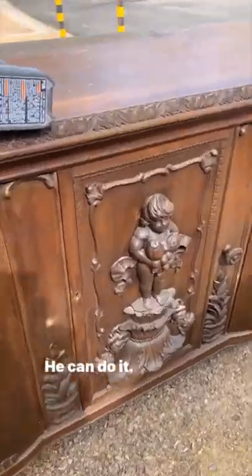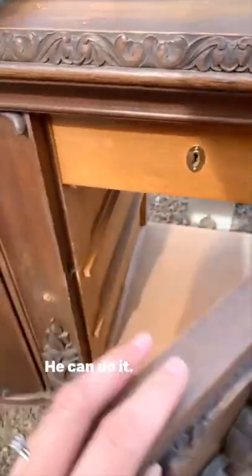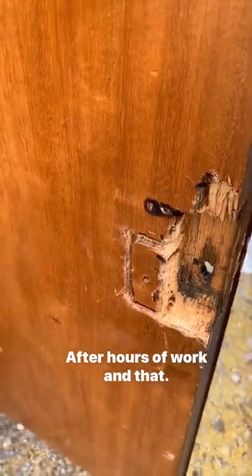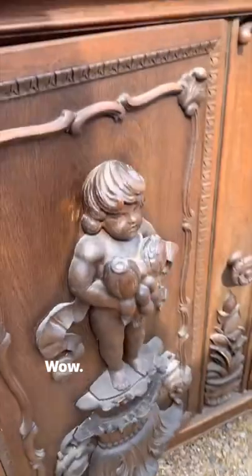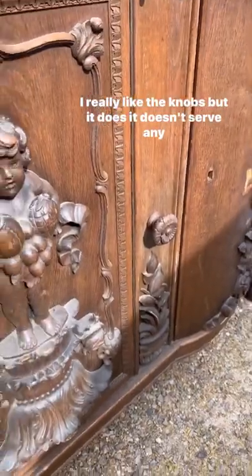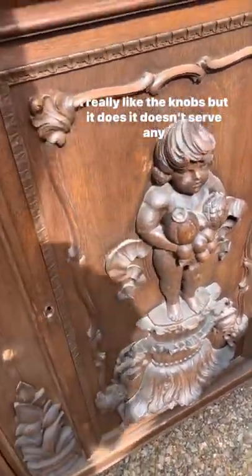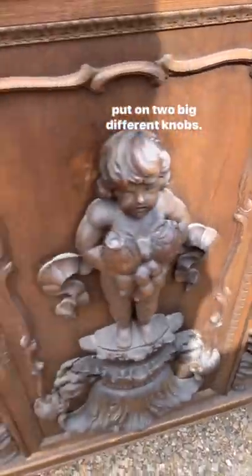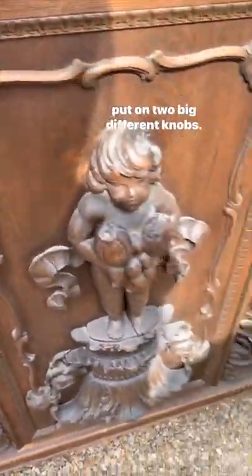Trav the fixer — he can do it, he got it, after hours of work. It was always missing this knob. I really like the knobs, but it doesn't serve any purpose, it's just decorative, so maybe I'll just take this one off and put on two big different knobs.